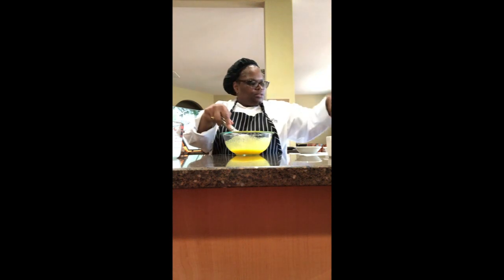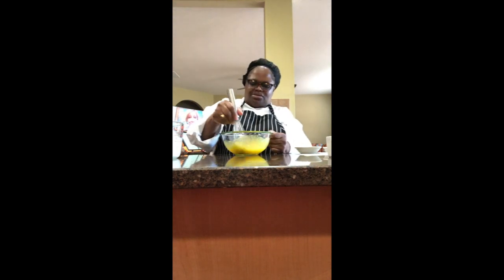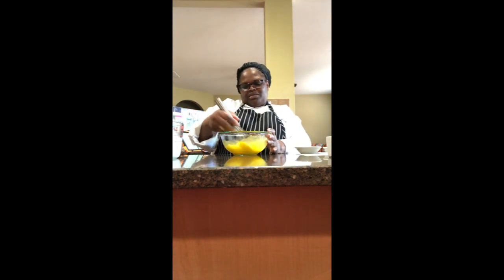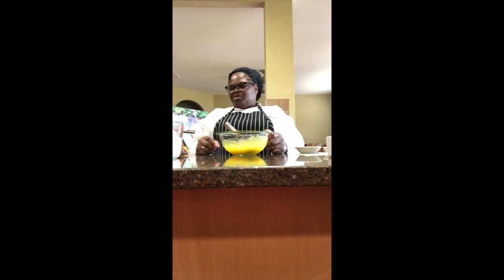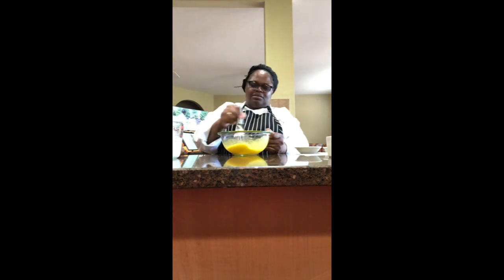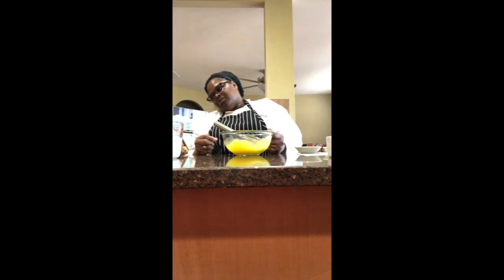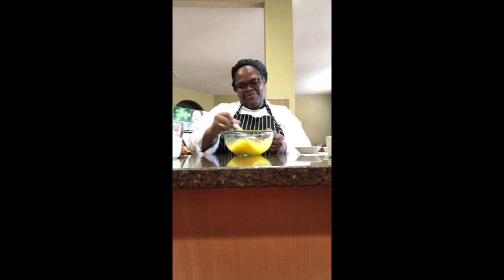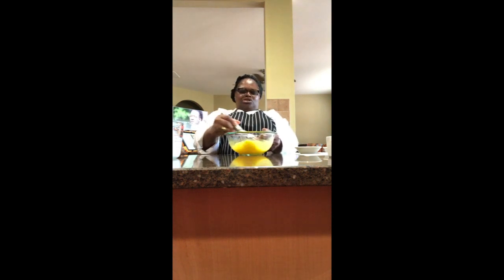Whisking this together until it's pale in color — I should have put this in my mixer, all this elbow grease. Okay, I'll just keep whisking until this gets pale and until the heavy cream starts bubbling on the sides, which means it's scalded. I'll be back once that's done and show you me streaming in the hot cream.